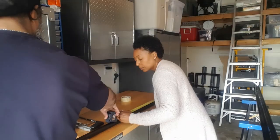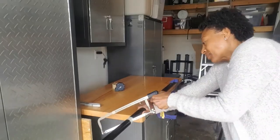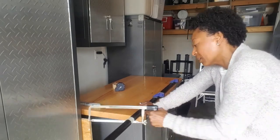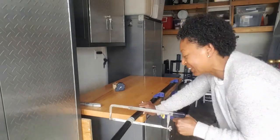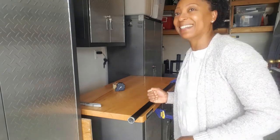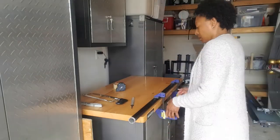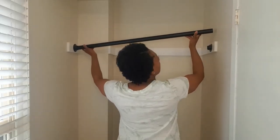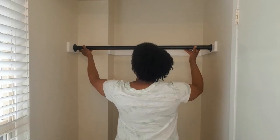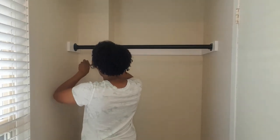I'll be using a metal hacksaw blade to cut the metal rod. This is my first time — I'm a newbie at this — so I'm using masking tape to prevent me from accidentally scratching the rod with the blade. It took me a few minutes to get the hang of it but I did pretty well. Yes! A little victory move there — I'm feeling so good about that.